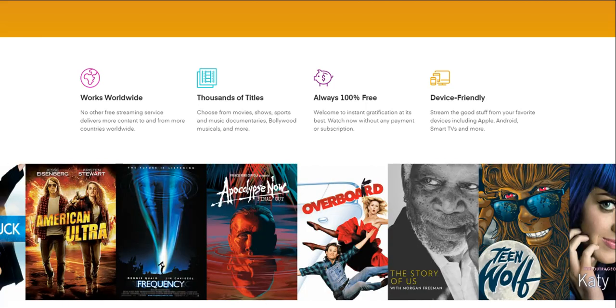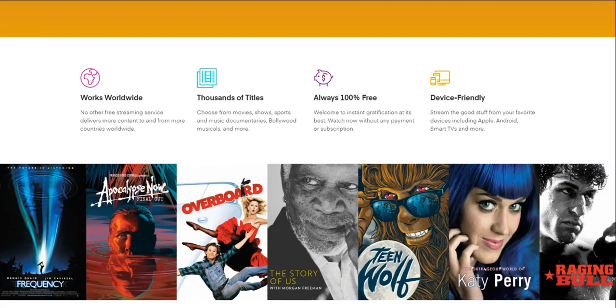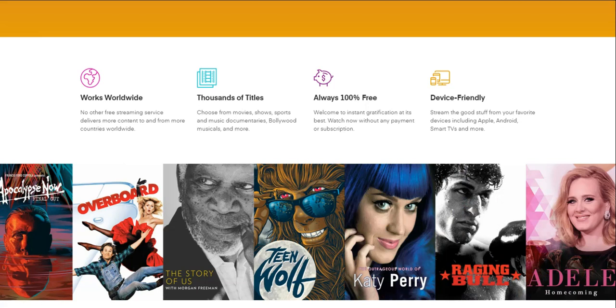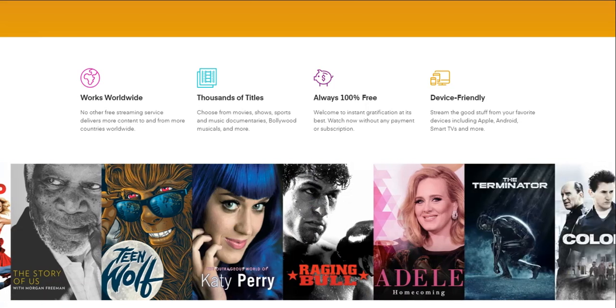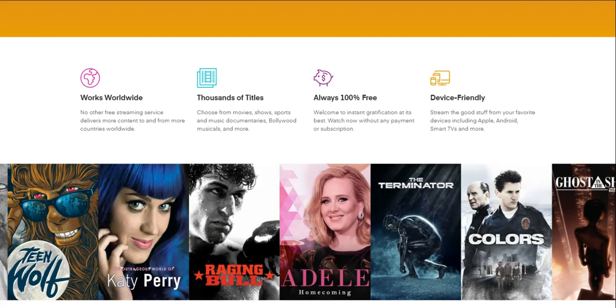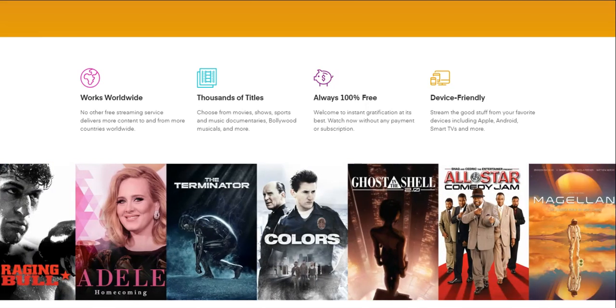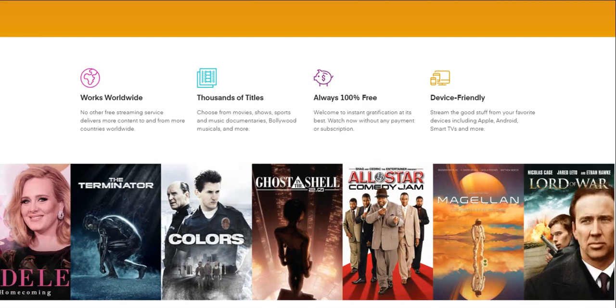Device friendly — stream the good stuff from your favorite devices including Apple, Android, Smart TVs, and more. You guys will be able to use Plex on a shitload of devices. Basically every device that you guys can stream stuff on.